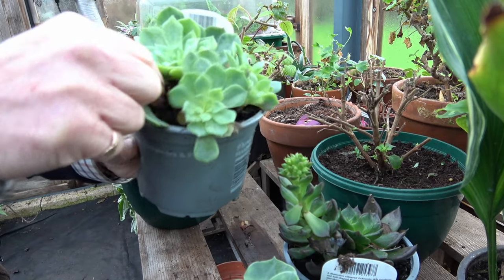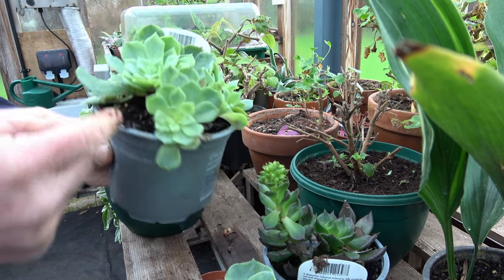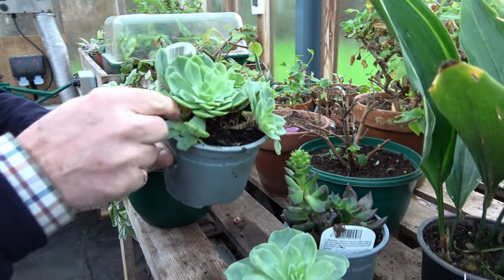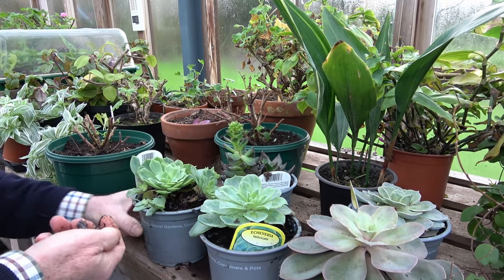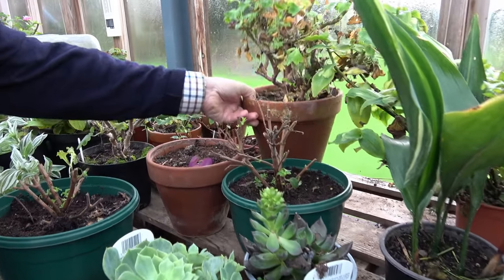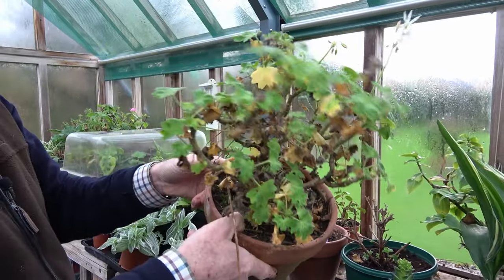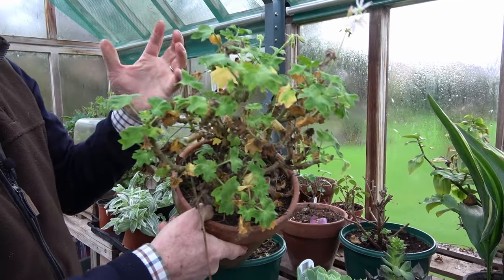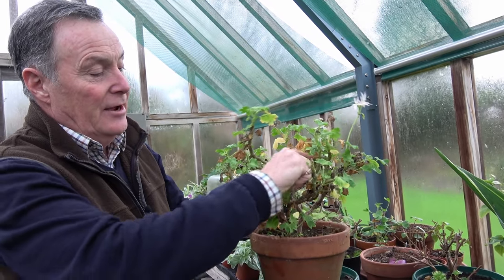I think they've been grown in the wrong compost that's holding the moisture, so I certainly won't water these. Now it looks a bit drastic doing that, but it will let the air get into them and they'll send out side shoots. They will be perfectly fine come the weather when it starts to dry up a little bit. Same with this Pelargonium — I've got various Pelargoniums in here. This one is a Stellar Pelargonium. I haven't cut it down, and what I'll do with this in the spring when it makes a flush of new growth is take some cuttings off it — I just want to keep it ticking over.